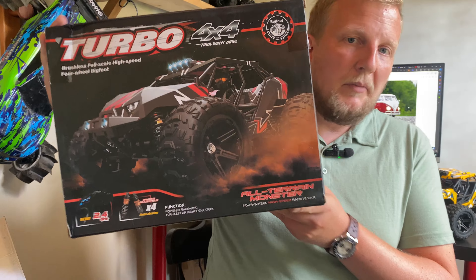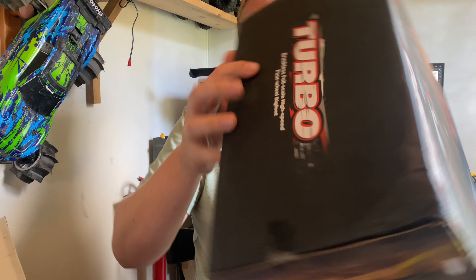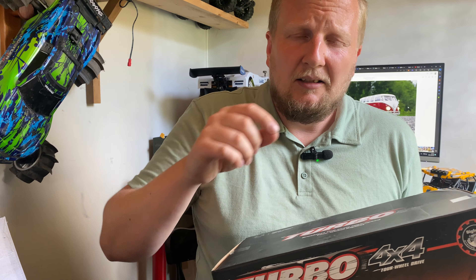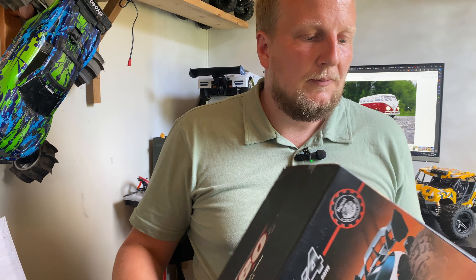It's supposed to be brushless — it says brushless all over this thing. Brushless, brushless, brushless. And it said brushless on the listing and in the description and everywhere I looked, it said brushless.